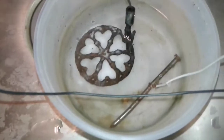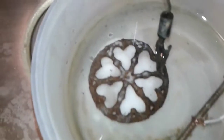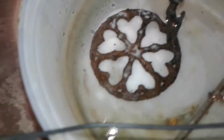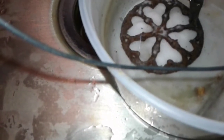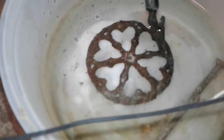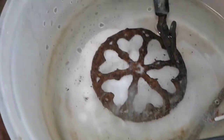Just changed the water out. Put some fresh water and baking soda in there. Let's get this thing going and see how cleaned up we can get it. See all the little bubbles down there starting to work — this stuff works great.